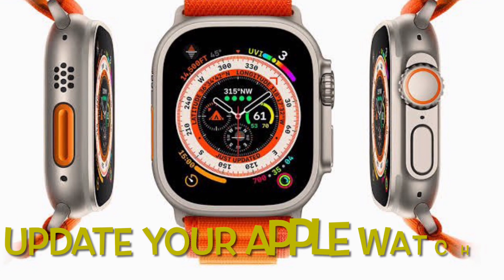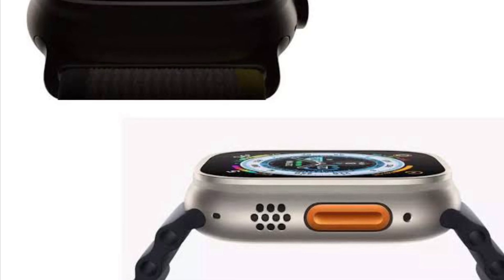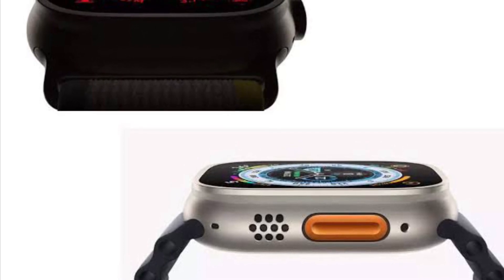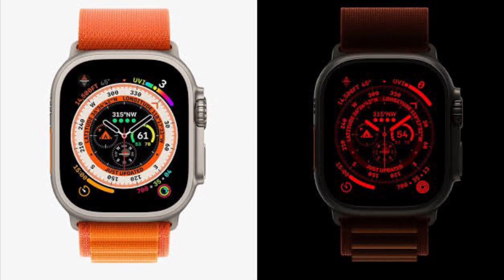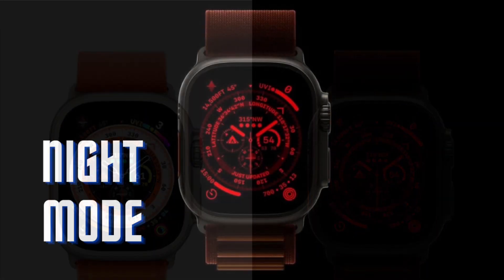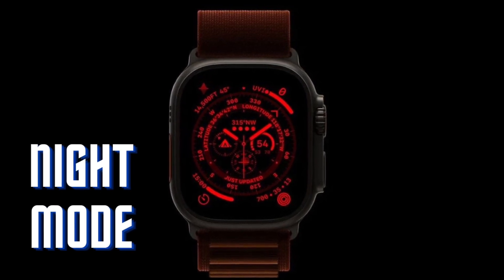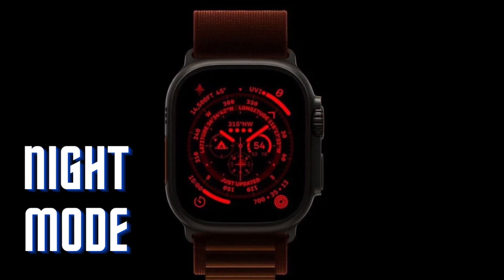Next up, I would suggest you to update your Apple Watch. If night mode continues to misbehave on your Apple Watch Ultra, I suspect a hidden bug could be at the heart of the problem. Most watchOS updates come packed with a ton of bug fixes and performance enhancements, so there is a good chance that updating the software could help you troubleshoot the night mode issue.